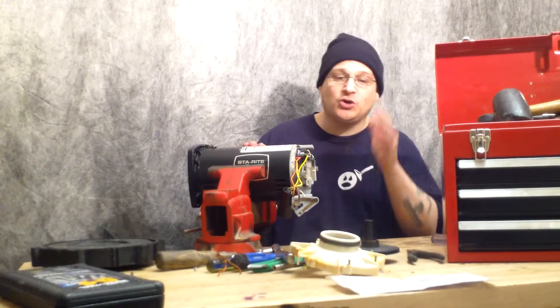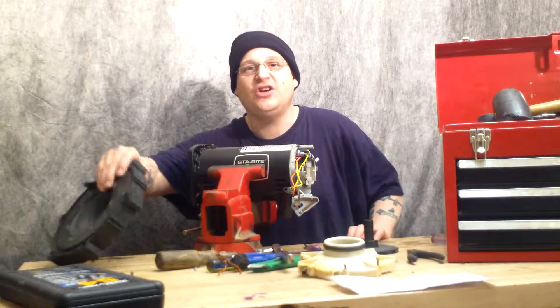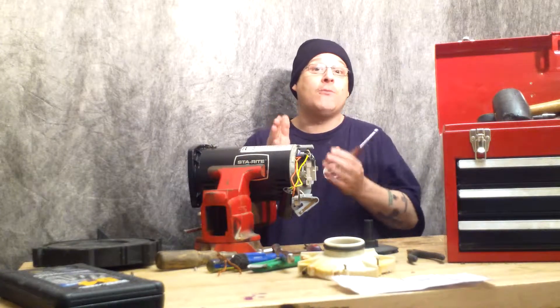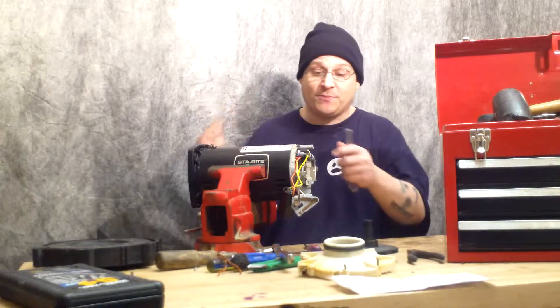So what we're going to do now — we showed you how to remove the diffuser cover, we showed you how to remove the impeller, and we showed you how to remove the seal housing on the Sta-Rite pump. The next thing we're going to do is show you how to remove the through bolts and how to remove the motor armature out of the motor. This way you can see the bearings and replace them and have a quieter pump.